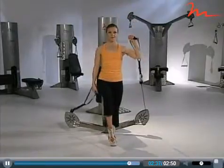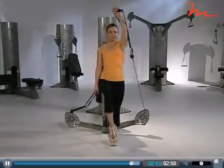You can also add some integrated dynamic movements by having the client perform a squat with a one-arm press.